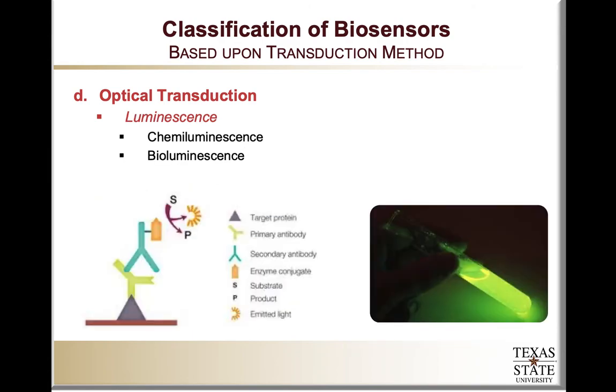The next type of optical transduction mechanism is luminescence, which could be either chemiluminescence or bioluminescence. Here is a particular configuration where luminescence is used to detect another molecule — just like with fluorescence, the target analyte is recognized by a primary antibody, and that antibody is labeled via a secondary antibody that includes an enzyme capable of generating bioluminescence. So it's an indirect measurement through the use of a label.